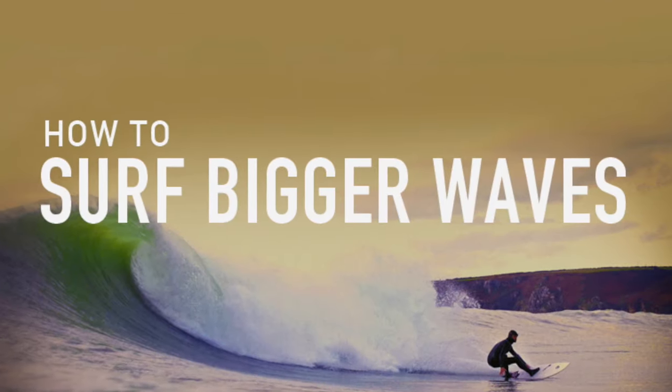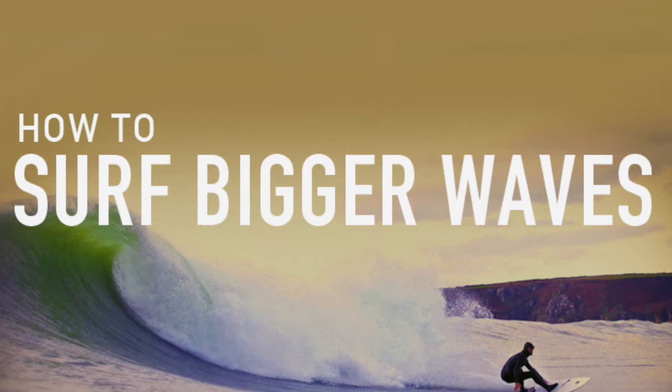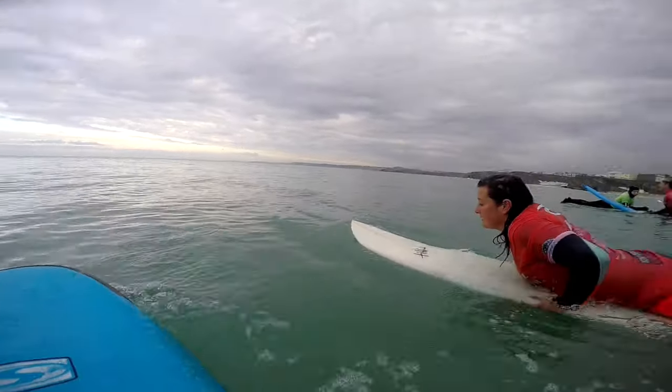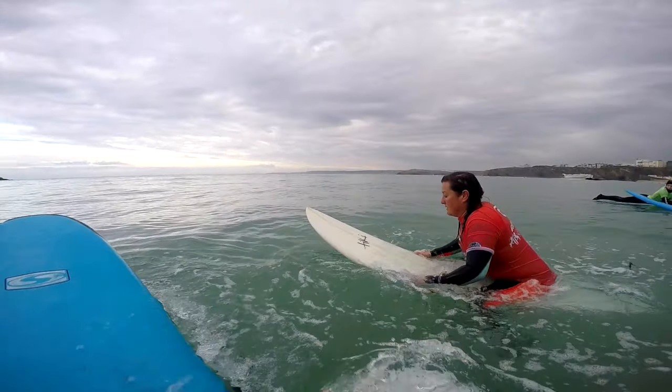Hi, I'm Jonny Fryer and here's a quick instructional video to help you progress with your surfing. In this clip we're going to talk about how to deal with overhead waves. If you're a beginner surfer who's just started paddling out the back and you want to start building confidence, hopefully there are a few tips here that will help you feel comfortable out in the lineup.